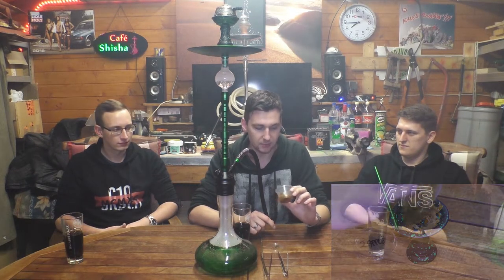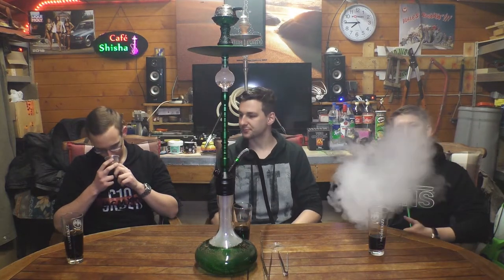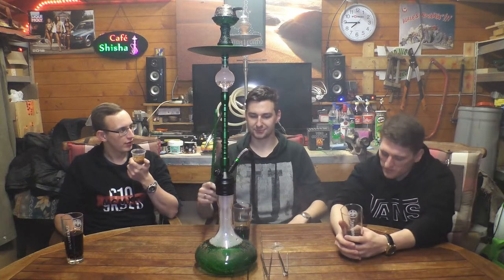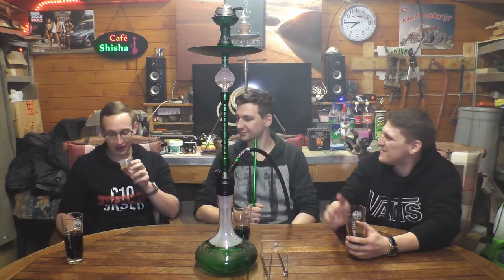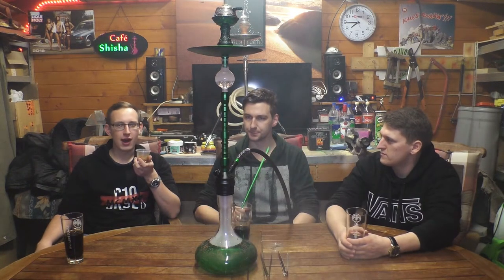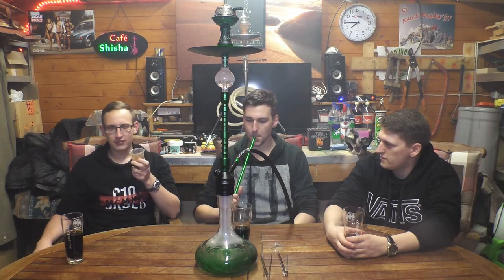Gehen wir gleich mal zum Geruch über. Also es ist ja ein Doppelapfel, und Doppelapfel hat ja eigentlich einen sehr charakteristischen Geruch, den man hier schon mal nicht riecht. Also so ein ganz bisschen vielleicht, so im Untergeruch. Riecht man schon so ein bisschen Doppelapfel, aber es kommt auch noch so eine leichte Note von einem normalen Grünapfel mit durch. Also wirklich wie vielleicht so ein sauerer Apfelring – so eine Mischung ist es. Und ja, wirklich verdammt wenig Doppelapfel für einen Doppelapfel.